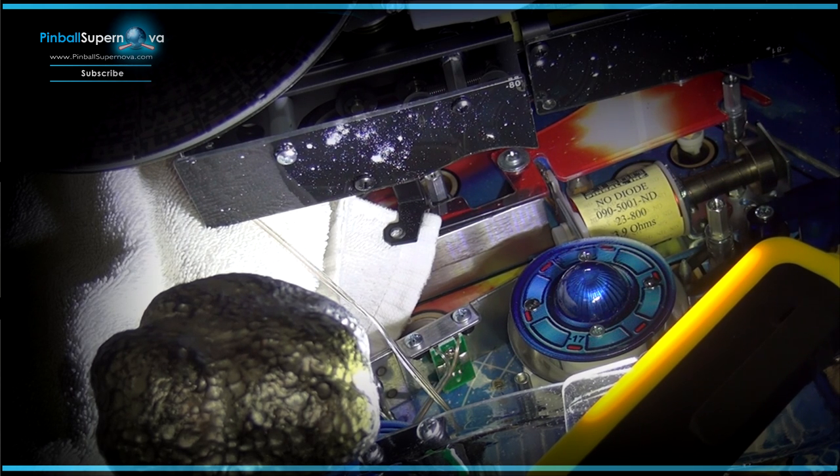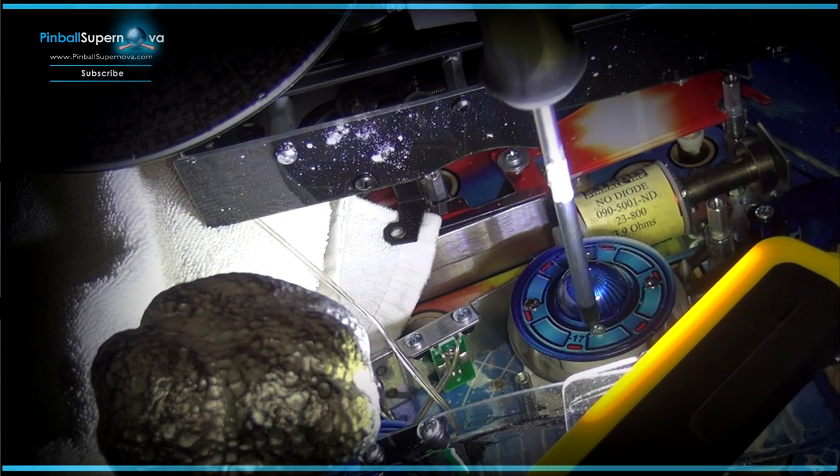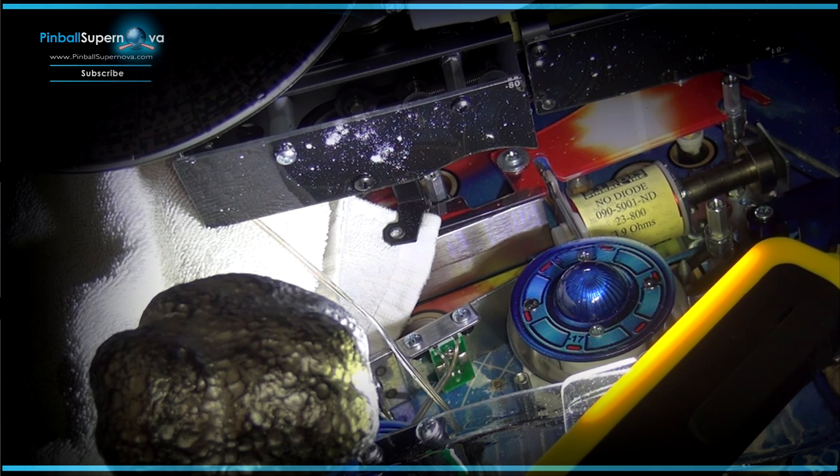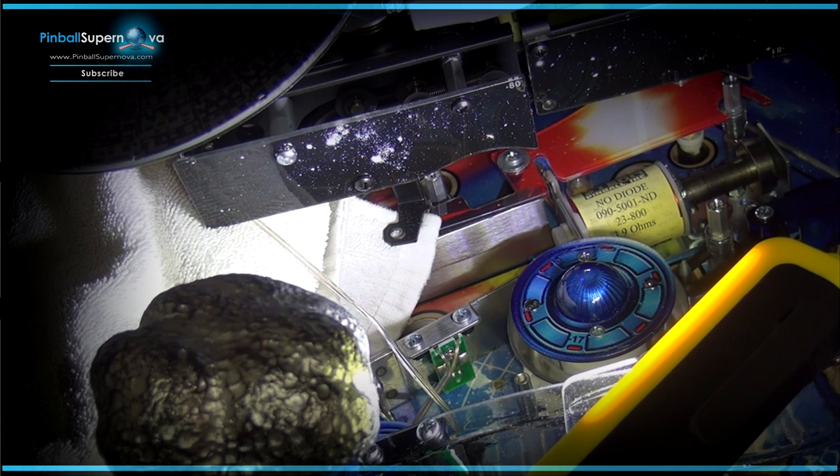What we're going to do now is take the pop bumper top off. I'll need to get a smaller screwdriver. I would also recommend a magnetic screwdriver — it's a big help because a lot of screws are buried and it's hard to get to them. You want a magnetic screwdriver so screws aren't falling off as you're pulling everything up.